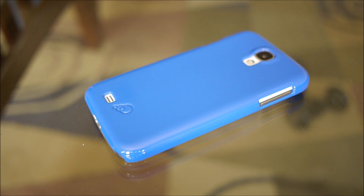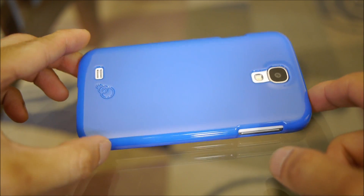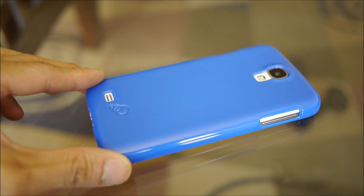Hey guys, John V here from Phone Arena, taking a hands-on look at the Signet Form case for the Samsung Galaxy S4. It's available online through Signet's website for $20, available in five different colors, and it's essentially a high-gloss protective case for the handset.